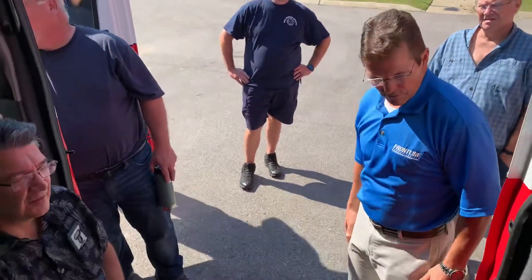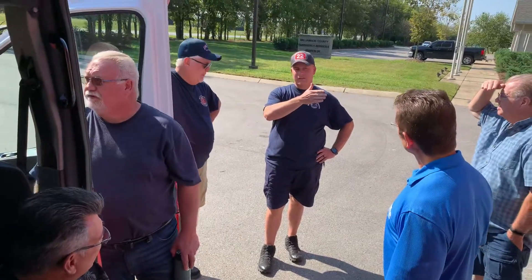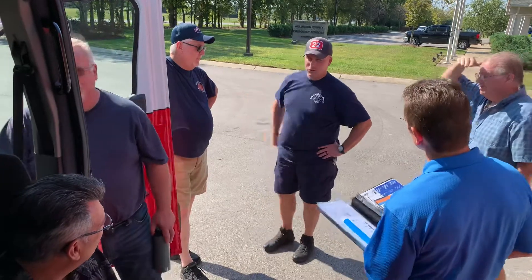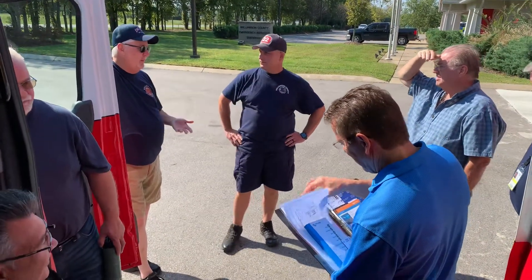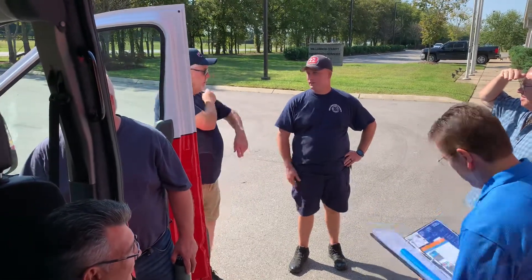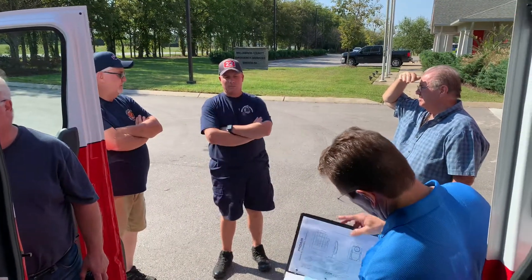It's like the fire truck — as soon as you get out, you grab the cord and you get in. It's muscle memory.